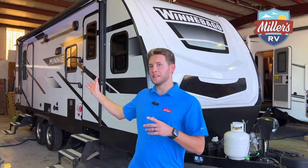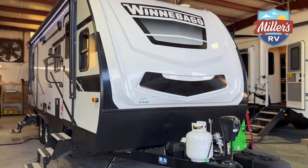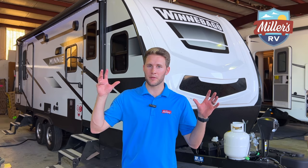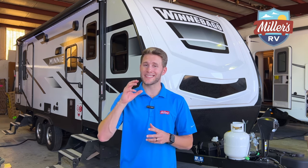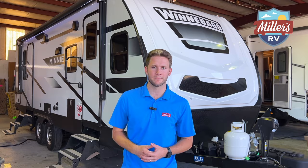So without further ado, this is the 2024 Winnebago Mini 2500 FL. We just got this thing in, it's not been here 10 days and it's already sold — we're getting it prepped for its new owner. It's a really cool floor plan and we're going to get more of these in, so we want to give you a walkthrough. We'll start on some features of the outside and then jump inside.